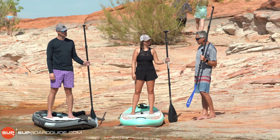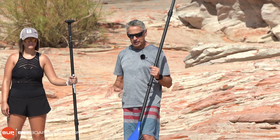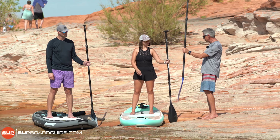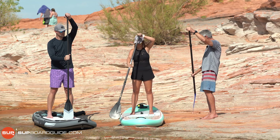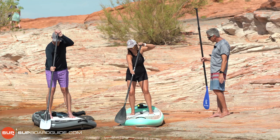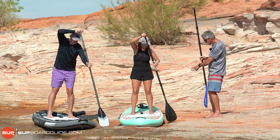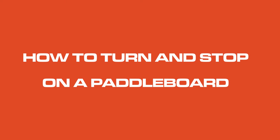What happens if we keep paddling on one side all the time? We're going to turn in a long circle and end up back where we started. So every three, four, or five strokes — whatever feels comfortable — we're going to change sides. When you're on a paddleboard you paddle symmetrically, some on one side, some on the other. To change sides, just lift the paddle up into the middle, take that top hand off, put it on the shaft, then slide the other hand back up to the top. Your paddle is already on the other side — just go nose to toes on that side.